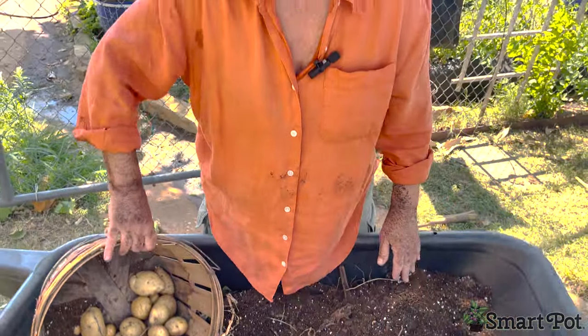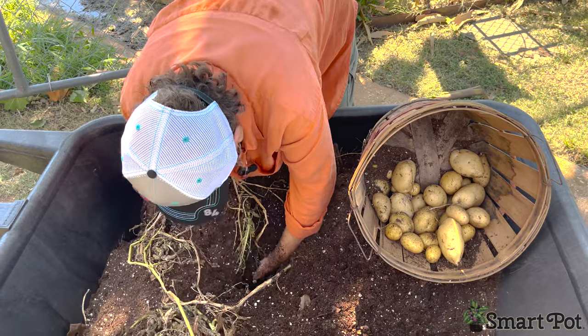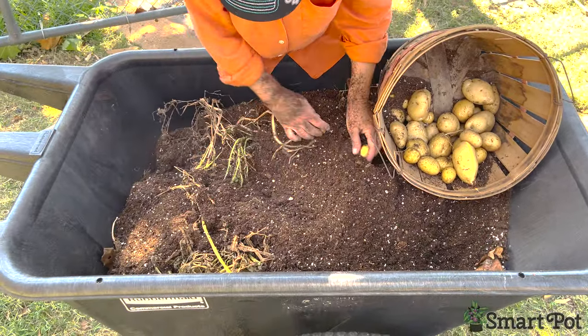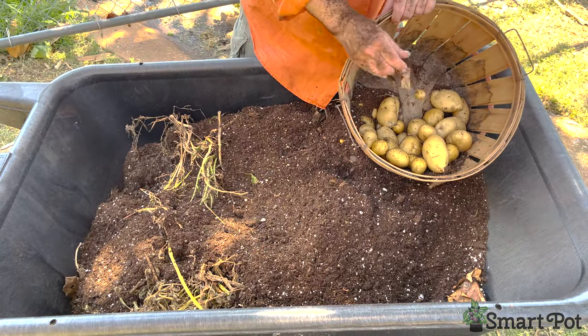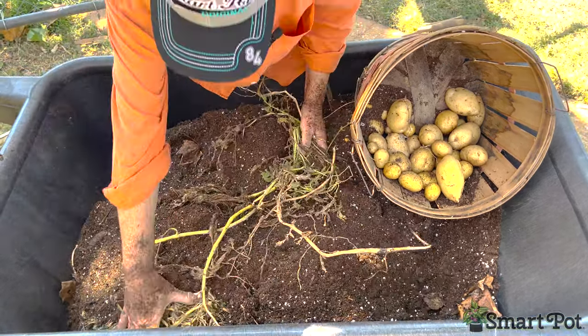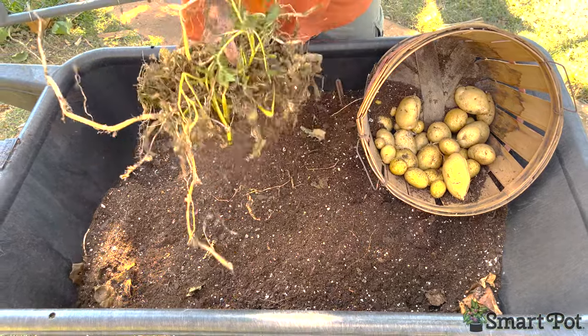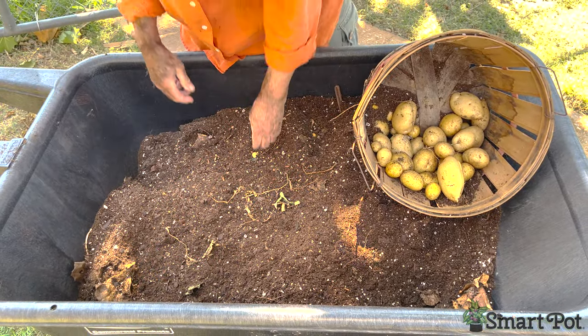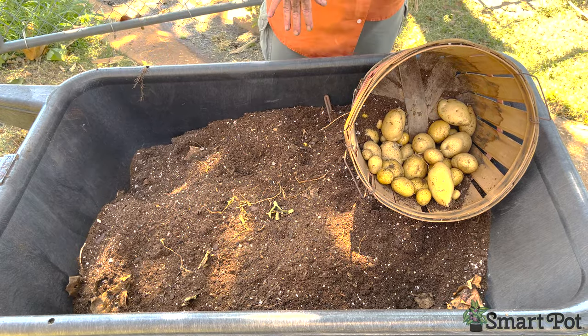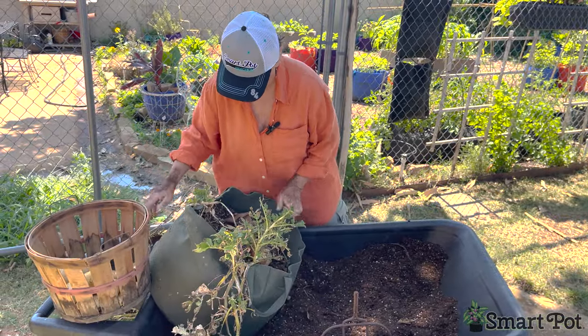Let's go ahead and dump out our purple bag so you can see what the whole process is. There are probably a few more left in that first one that I haven't sifted, but let's show the full dump. The tops of the containers I already took out — we'll just put those in the compost sack.